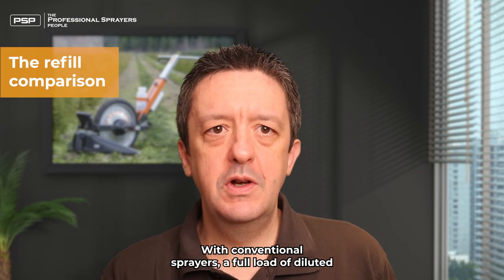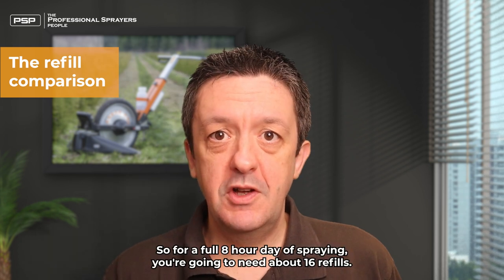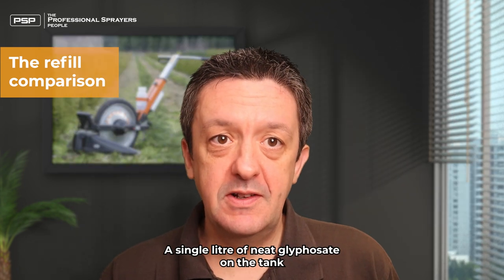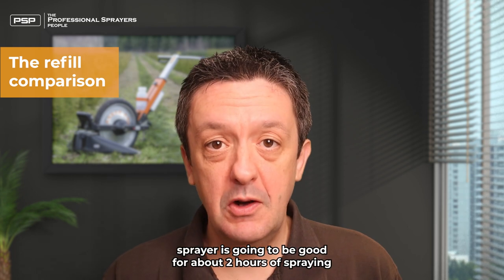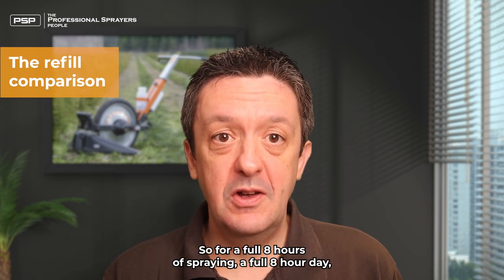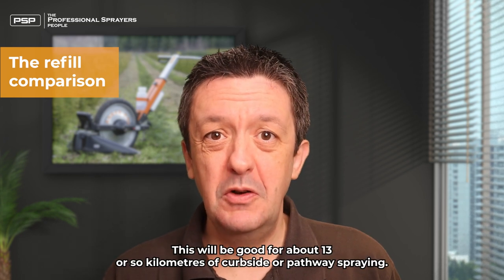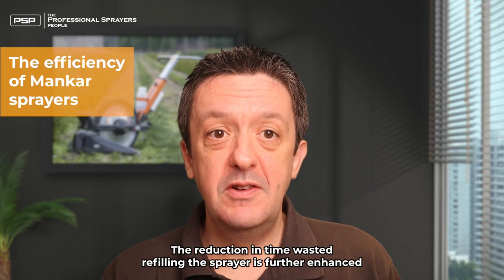With conventional sprayers, a full load of diluted glyphosate would be good for about 30 minutes of spraying max, so for a full eight-hour day of spraying you're going to need about 16 refills. Now a single liter of neat glyphosate on the Mancar ULV/CDA sprayer is going to be good for about two hours of spraying before it's empty at a standard recommended dose rate. So for a full eight-hour day you're going to need about four liters, meaning only four refills each day. This will be good for about 13 or so kilometers of curbside or pathway spraying.